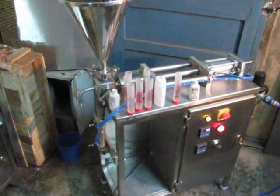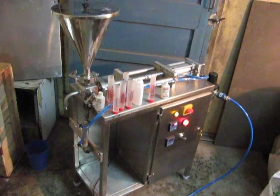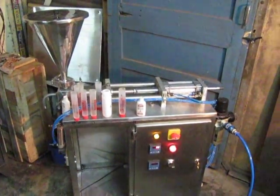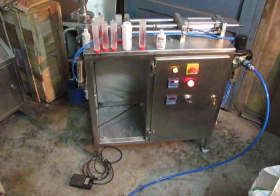The filling is done very easily and there is no chance for any dripping from the nozzle. The machine can be used in any industry since all of our machines keep GMP standards.